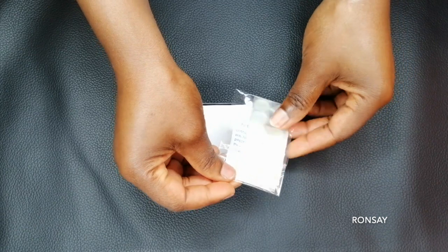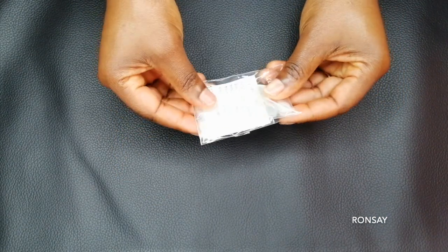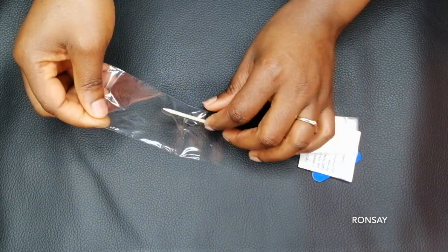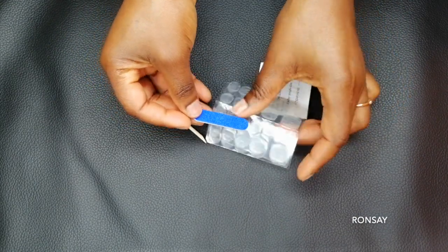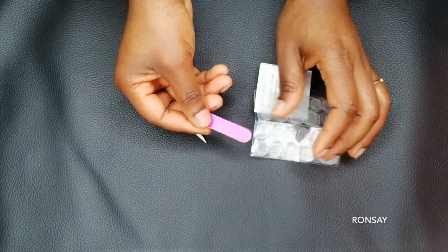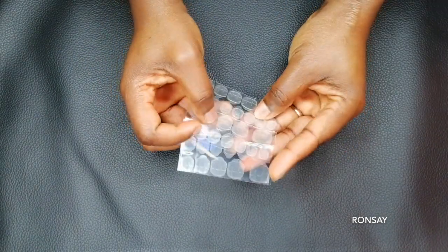Let's see what we have in the package. Once you open the package, what you're going to see first is the mini file, the gel, and also a stick that I'm going to be using to get rid of the dead skin around my nails. This is the mini file that I will be using. I'm going to be showing you step by step how I am going to fix these nails.